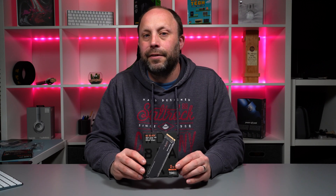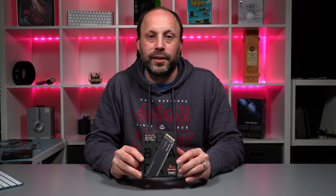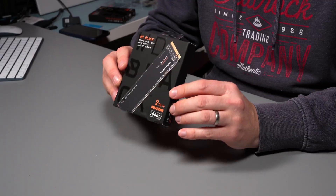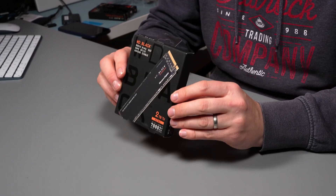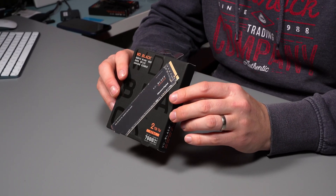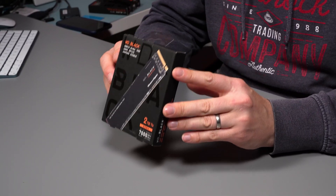Hi, this is David from MASHIT. I've just received Western Digital's high-end SN850 PCIe Gen4 SSD. I've picked this up in a 2 terabyte because this is going in my laptop. This is Western Digital's high-end Gen4 SSD with read speeds up to 7,000 megabytes a second — right up there with the best SSDs out there at the moment.